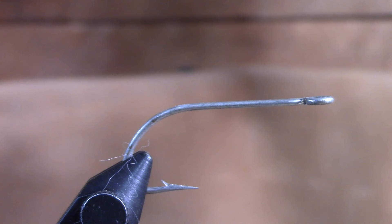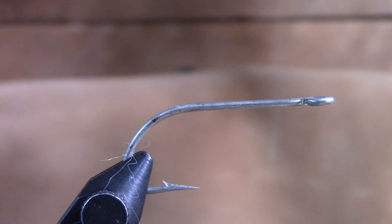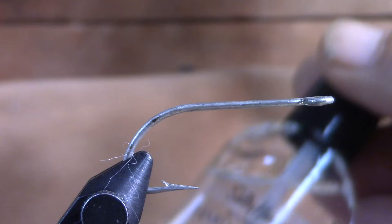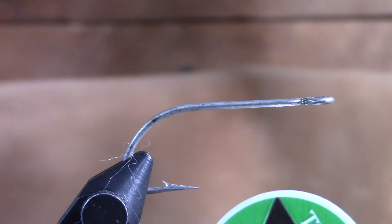Right here you can see this is just an old hook, it's a size number two, and this was just a hook that's been in my tackle box forever. As many of you know, I enjoy bass fishing, crappie fishing, and catfishing. We're going to start out like always - we're going to put a little bit of the Sally Hansen's Hard as Nails fingernail polish on there, and then next up we're going to be using some white Ultra 210 thread that we've been using in several of the other videos.